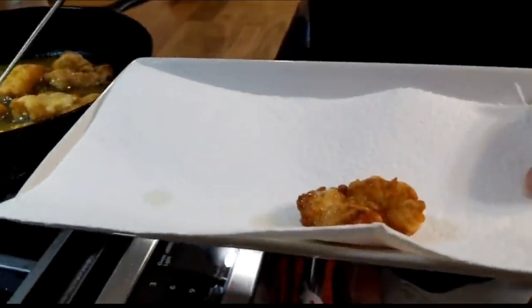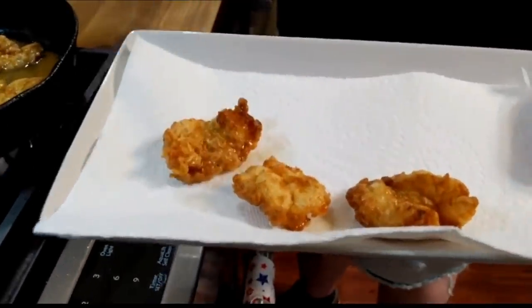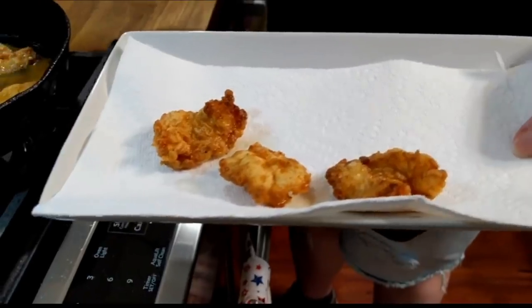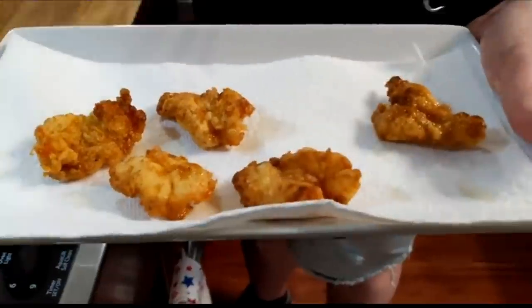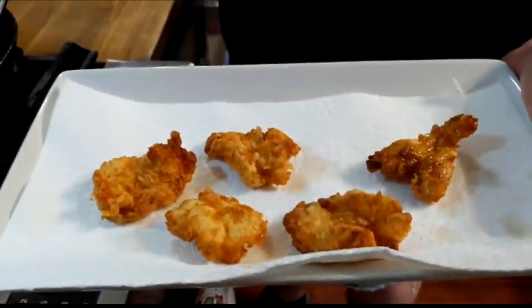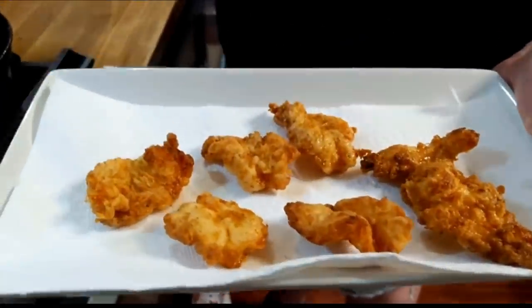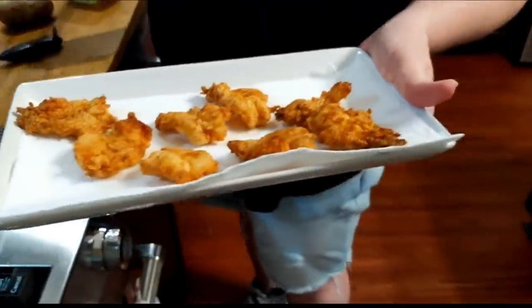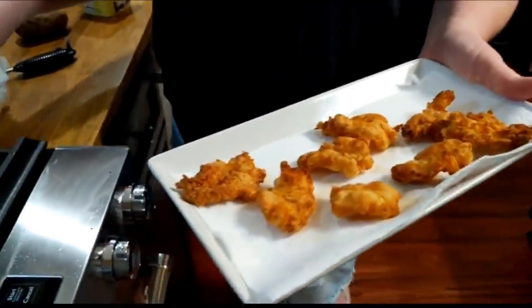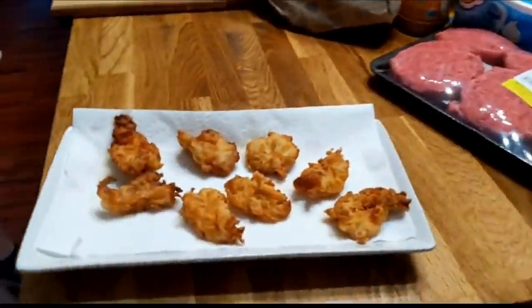And nothing gripes my tail more than to go to a restaurant and get shrimp and have it be overcooked. So don't overcook it, okay? It should only take about a minute on each side at the most. And I've already eaten lunch — I had a potato. I didn't know she was going to come back from the grocery store with shrimp, so I only get a couple of them.